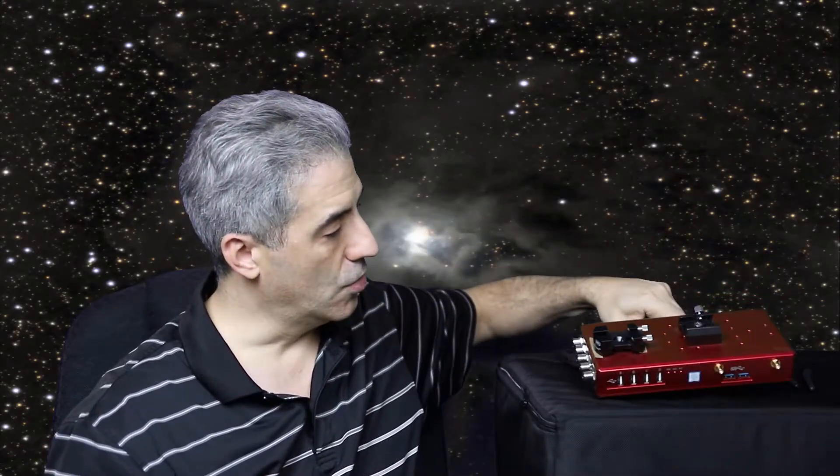One of the cool things about the Eagle is that you can set it up in a bunch of different configurations — you could put rings on top, saddles on the bottom, or as I have, saddles on the top for my ECHO and my guide scope. On the top and bottom of the Eagle there are pre-drilled holes sized M5 and M6, so you can use any configuration you want for mounting equipment.